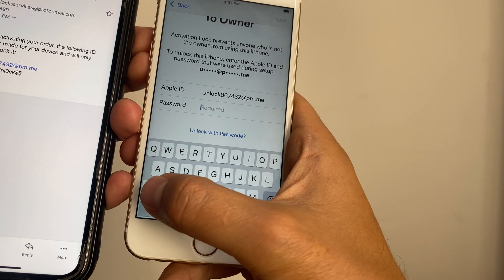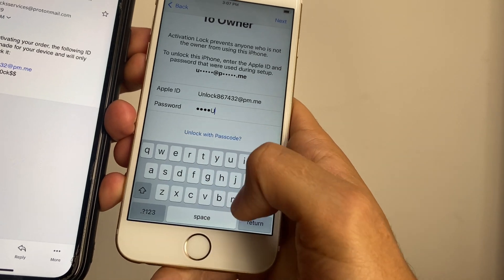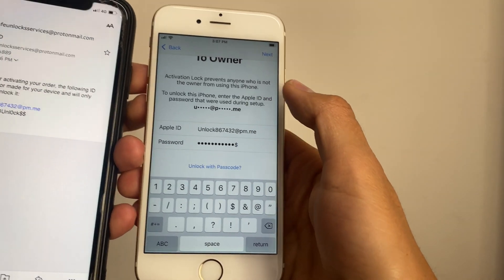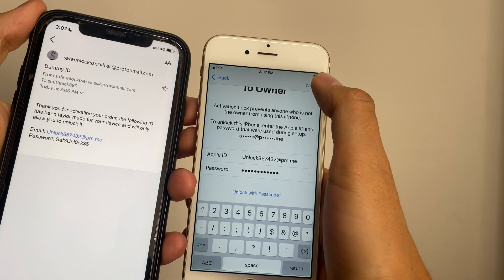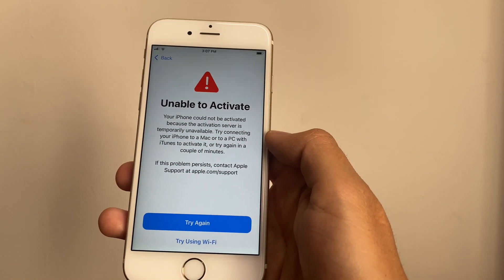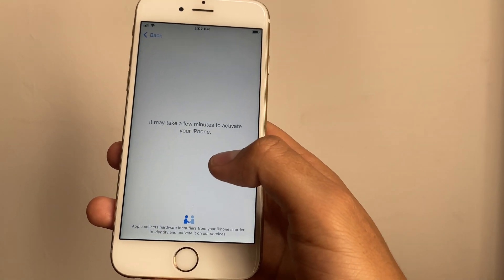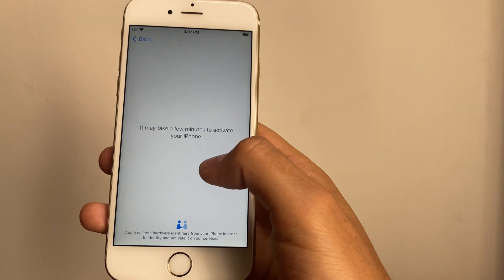Now we're gonna enter the same password that was sent to us in the email. We have to verify that all the information is correct and press Next.